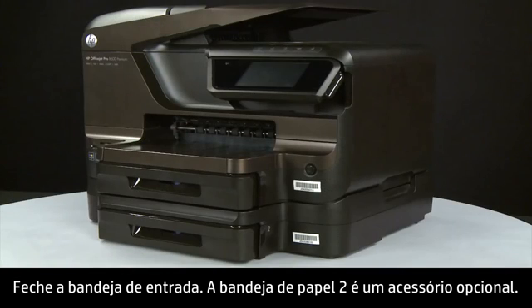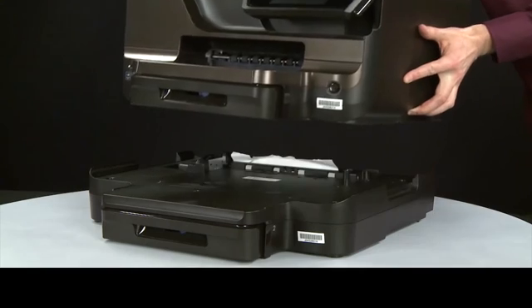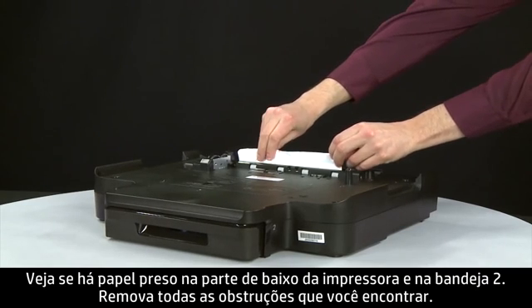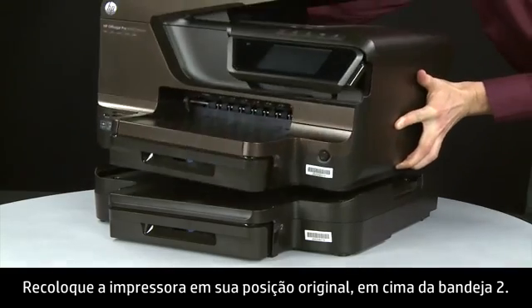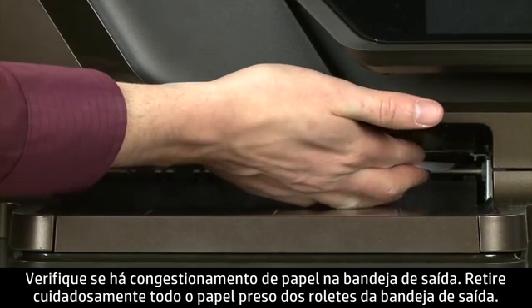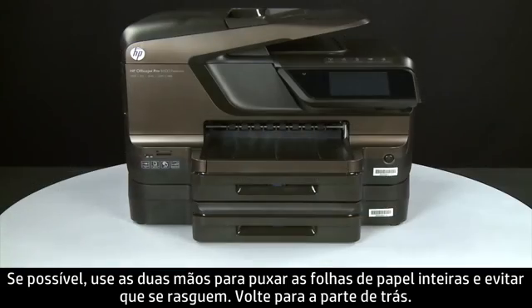Tray 2 is an optional accessory. If tray 2 is installed, continue with these instructions; otherwise move to the next step. Lift the printer off of tray 2. Look at the bottom of the printer and in tray 2 for any jammed paper and remove any obstructions found. Replace the printer to its original position on top of tray 2. Check the output tray for jammed paper and carefully remove any jammed paper from the output tray rollers, using both hands to pull whole sheets and avoid tearing. Turn to the back and reconnect the power cord.